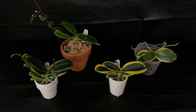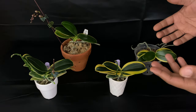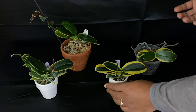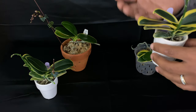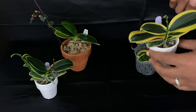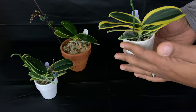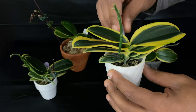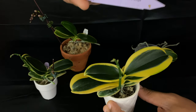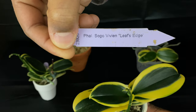Welcome on back, Phal Pals. I want to show you guys my Sogo Phalaenopsis orchids. If you don't know who Phal Pal Derail is, understand that the mini Phalaenopsis orchids is my absolute favorite, and my favorite variety of the Phalaenopsis orchids is going to be a Sogo. I have two Sogo Vivians — Leaf Edge.